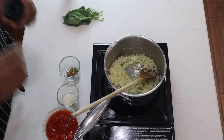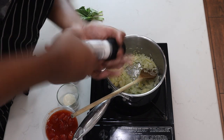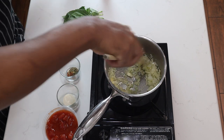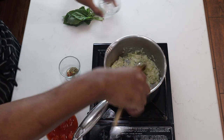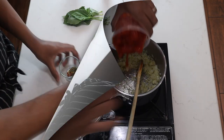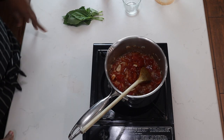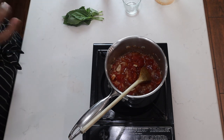Once your onions and garlic have sweat and become soft, add some salt, pepper, sugar, then your crushed tomatoes, and your red pepper flakes and oregano. Let this go for about 30 minutes on medium to low — keep an eye on it so you don't want it to burn.